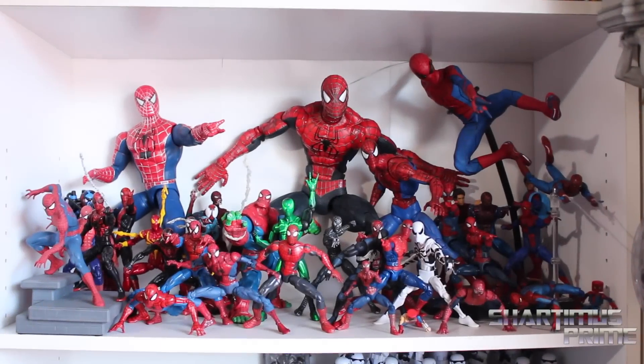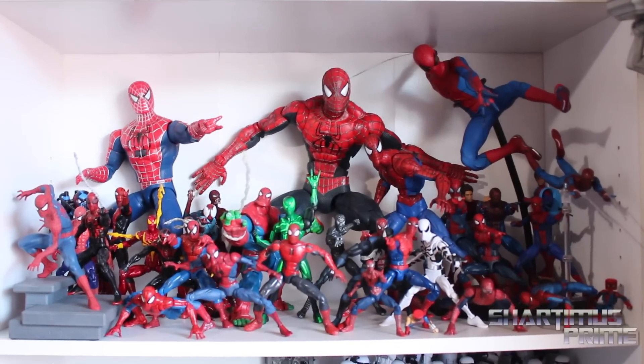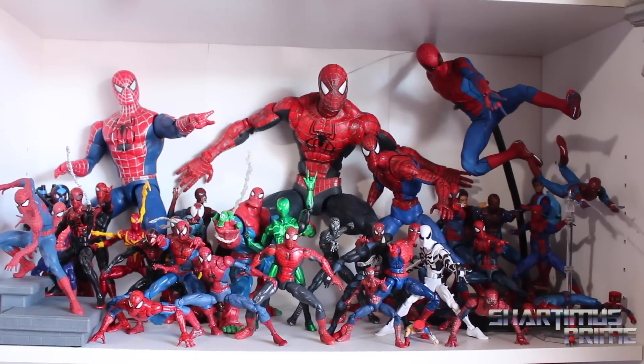Hey, what's up you guys? ShardimusPrime here doing another collection video on my Marvel Legends Spider-Man collection. I have other things aside from Marvel Legends in the Spider-Man collection, but I'm calling it my Marvel Legends Spider-Man collection because it mostly consists of Marvel Legends.